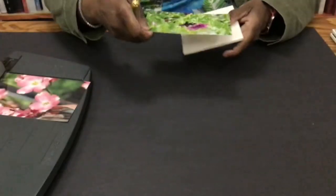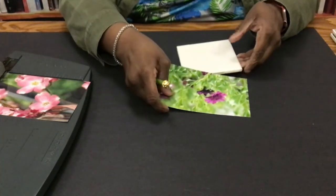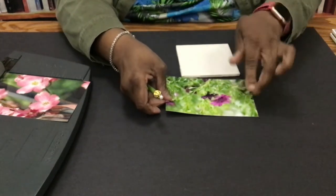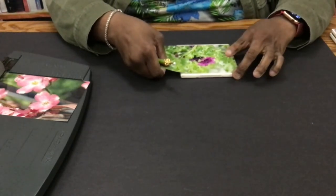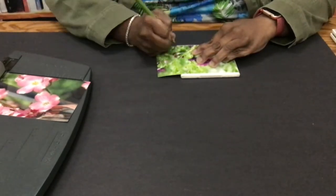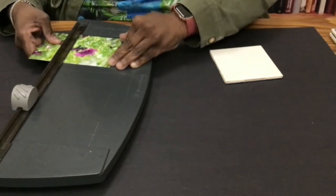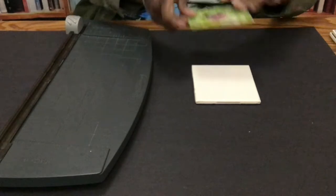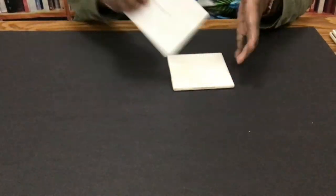So the first thing you're going to do is cut your picture to size. I have a 4x6 picture and I want my little flower to be the center. The size of the tile is 4x4. So once you have your picture cut, then you're ready to go ahead and put your mod podge on.